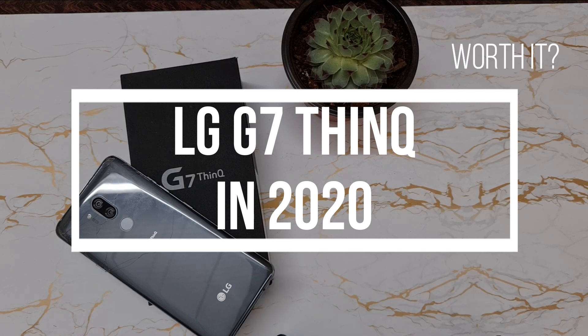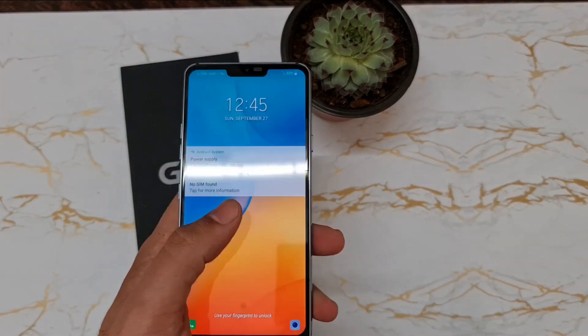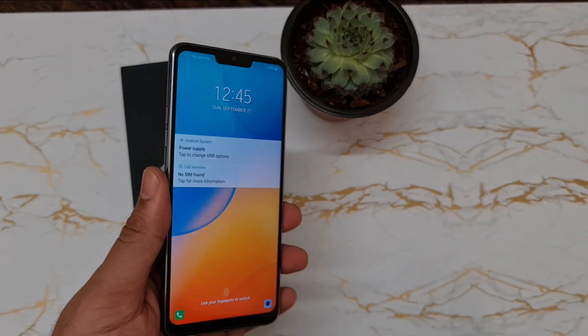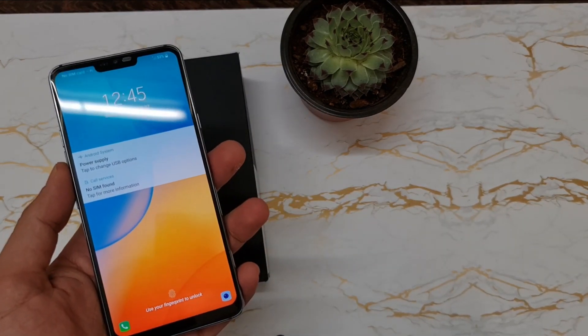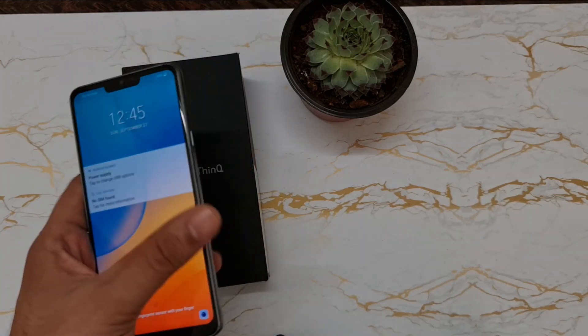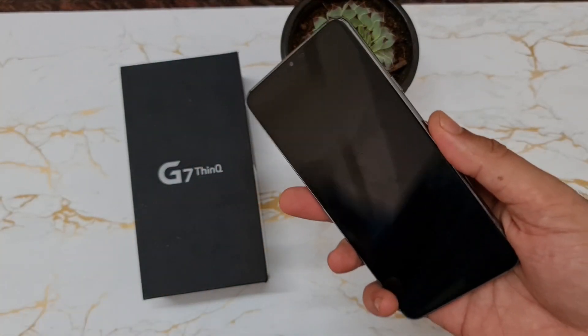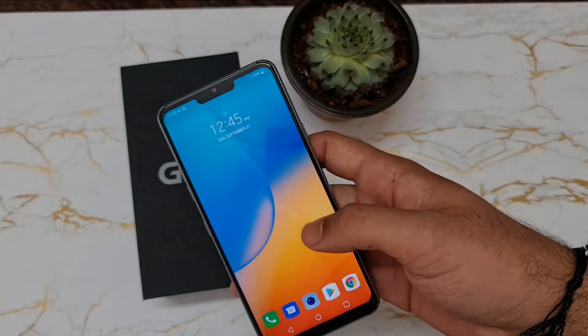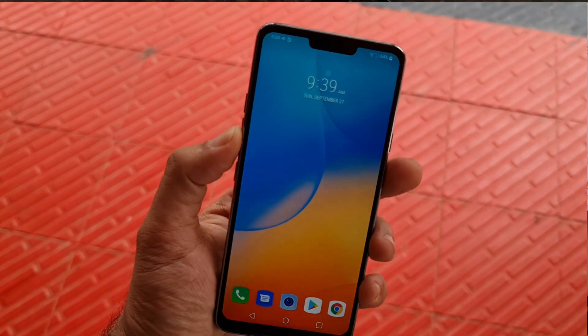Welcome back to my channel. In this video we have the LG G7 ThinQ, and you might be wondering what I'm doing with a 2018 flagship in 2020. There is actually a reason for it — I was recently looking for a budget smartphone below 10,000 rupees that had an amazing camera to shoot YouTube videos with. I did a lot of research and found that there is literally no budget phone with a good camera, so I finally came across this phone.